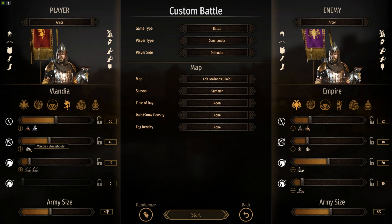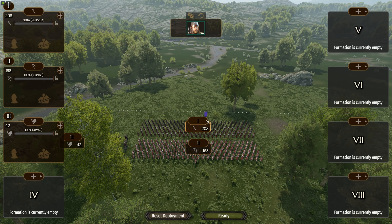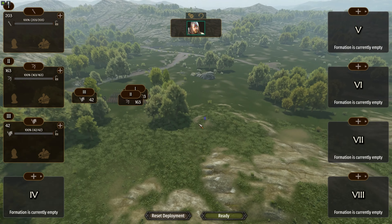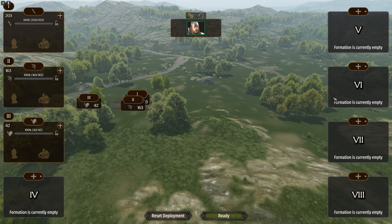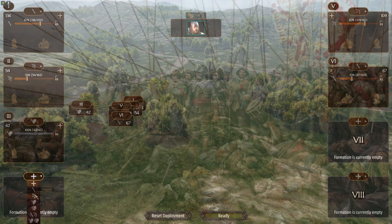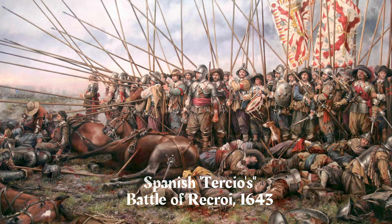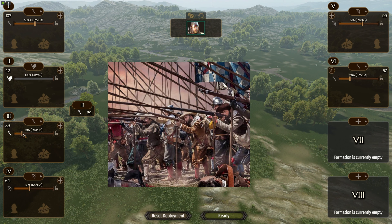We're using Vlandia here because they have the only pikemen as part of their main troop line. A pikeman is a two-handed spearman with no shield. This tactic goes back many years — there were times with strictly pikemen and crossbow, but the more commonly referenced version was in the 1400s-1500s with the Spanish Tercios, using firearms in a square formation. There's also the shiltron, a similar concept with archers protected by a line of pikes.